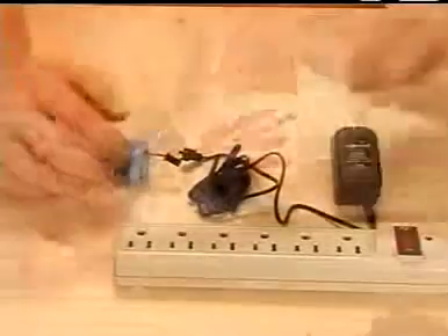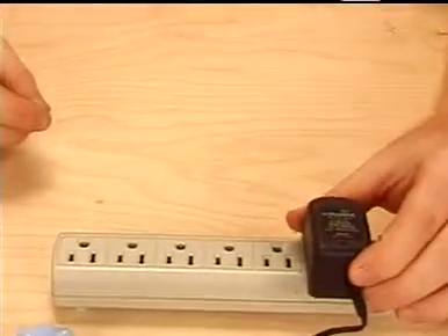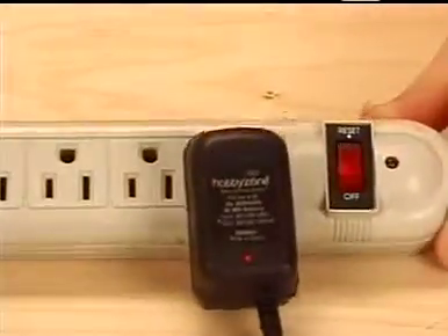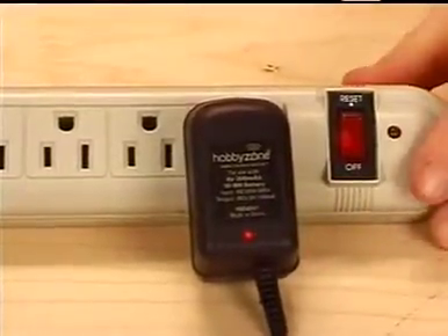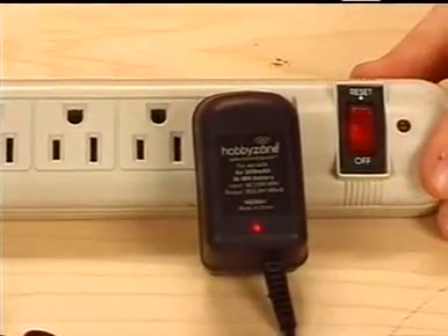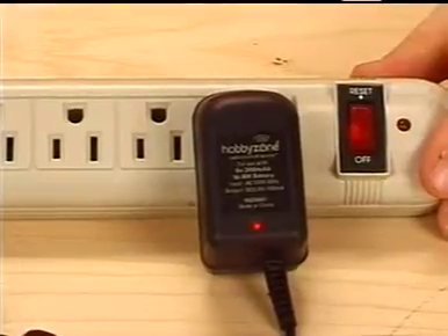Plug the battery pack into the charger, and then plug the charger into an outlet. During the charge process, do not leave the battery unattended, and make sure it's resting on a heat-resistant surface. The charger has a built-in timer, and its LED indicator will glow constantly while it's charging. After about two and a half hours, the LED will go out, indicating the battery is charged and ready to use. Unplug the charger from the outlet to reset the timer before charging another battery.